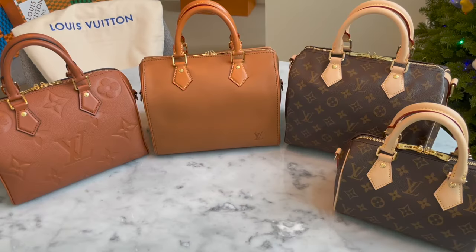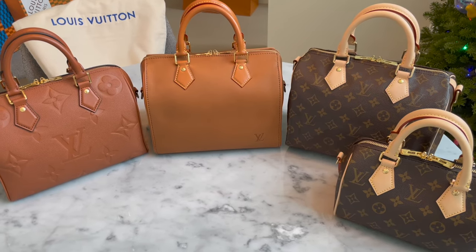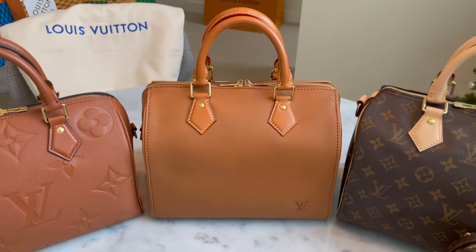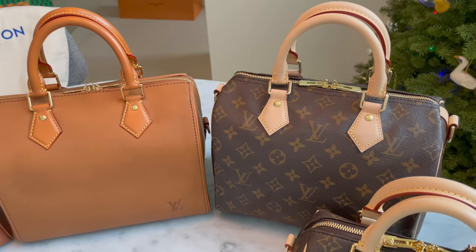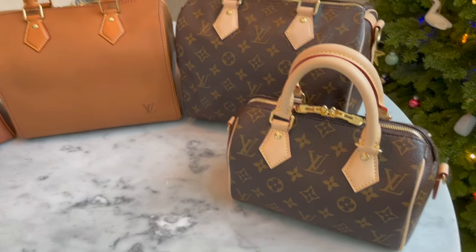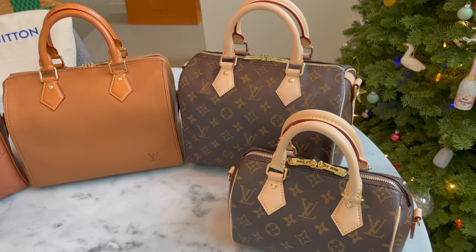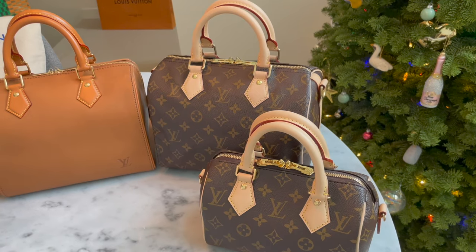Today I'm talking about my Louis Vuitton Speedy B collection: the Speedy Bandolier in cognac empreinte leather, the millizeme leather, and the monogram canvas — all three in size 25 — plus the Speedy 20 in monogram canvas. I purchased the Speedy 20 and the Speedy 25 Bandolier around the same time because I really wanted to use the strap from the Speedy 25 with the Speedy 20.